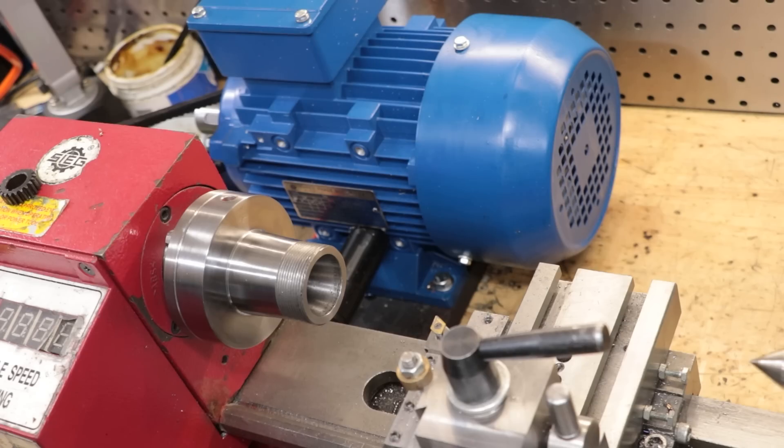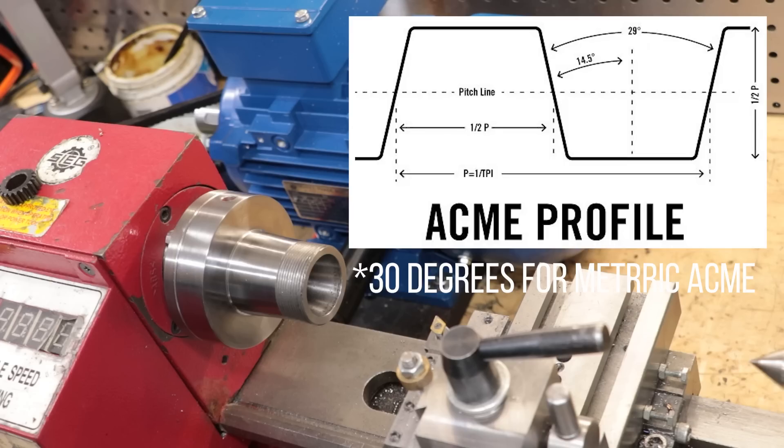However, the pitch I'm looking to cut is going to be an issue. I think the biggest pitch I've ever done on this lathe is one and a half millimeters, so for every turn of the spindle the carriage will advance one and a half millimeters forward. However, I was asking it to cut a 6mm Acme thread, and the lathe simply wasn't having any of it.